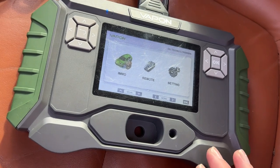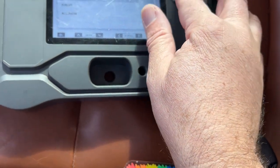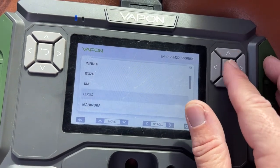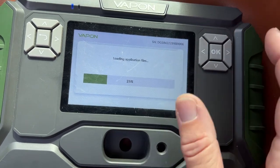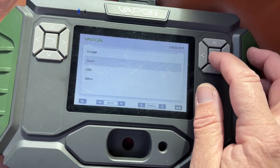We're using the Vapon, let's see what we can get. I looked at the door sticker — it's a Japanese VIN. So let's do manual selection and it's Japanese.